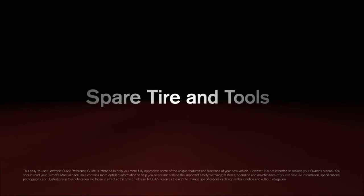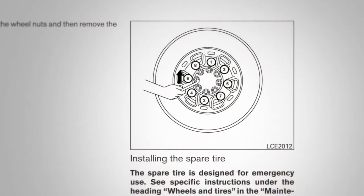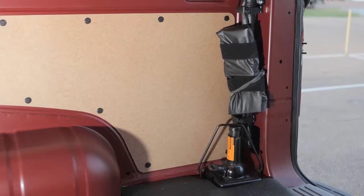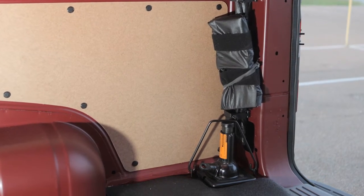Spare tire and tools. In the event of a flat tire, please follow all the advanced preparations and safety precautions in your owner's manual. Your jack and tool kit can be found in the cargo area of the vehicle right next to the back doors.